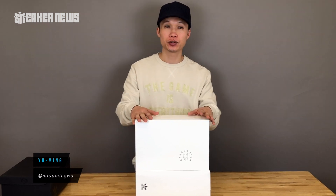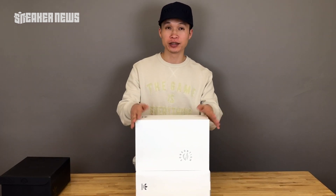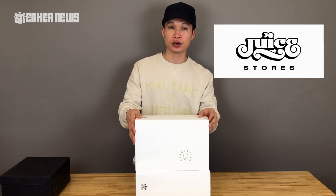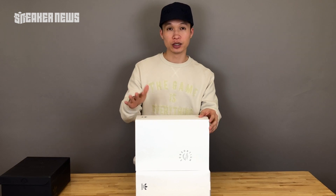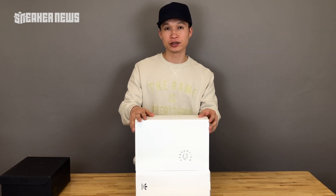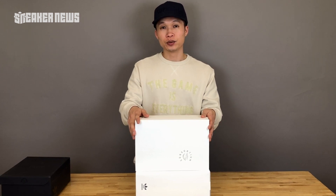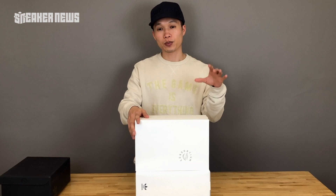What's up guys? This is Yu Ming from Sneaker News. We have here two new boxes from our friends in Hong Kong — we just got them this morning. They're from our friends at Juice Hong Kong, the shop run by KP and Madison Chen. They recently launched their new Juice x Adidas NMD Racer, which they showed us about a week ago. I quickly asked them to get us a pair so we can unbox them for you guys, and they were nice enough to send us two pairs.